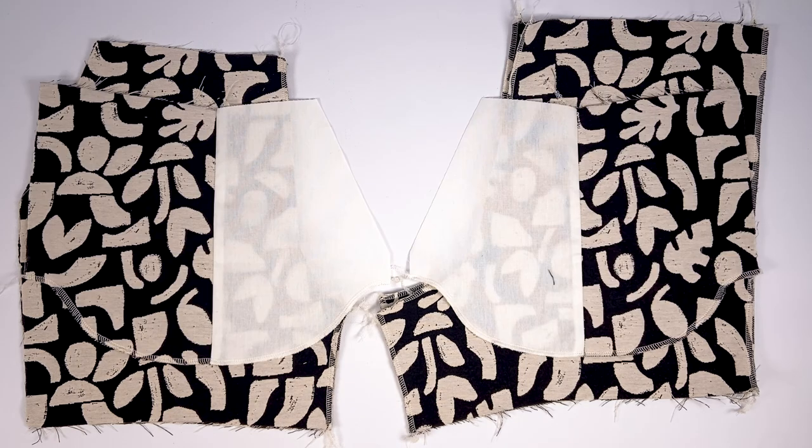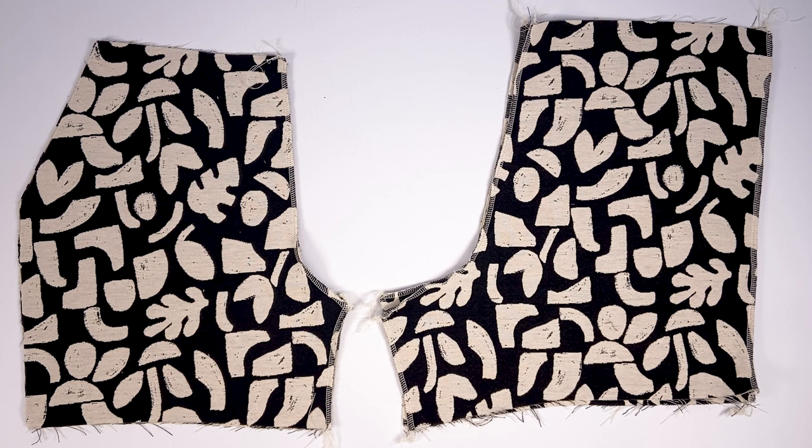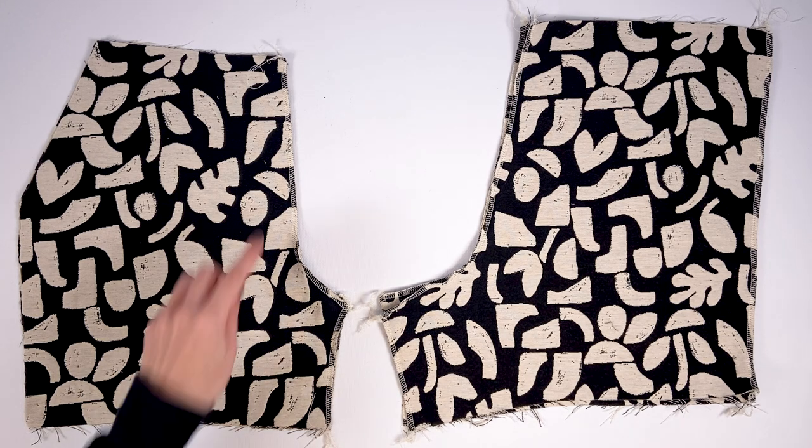Whatever version you choose, you need two front and back pieces, two pocket pieces, and a waistband piece chosen depending on your version: classic, paper bag, or with knotted bands. Details can be found in the guidebook. Next, we move on to overcasting the pieces, done with an overlock stitch on the serger or a zigzag stitch on the sewing machine. This overcasting is mainly done if the garment is made of woven fabric, so that after each assembly you only have to press the seams open.